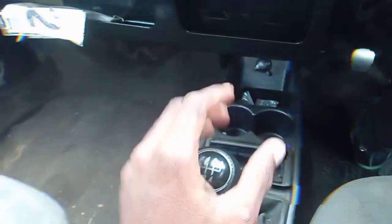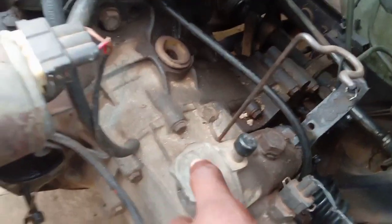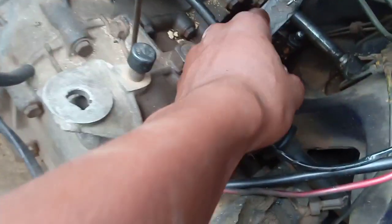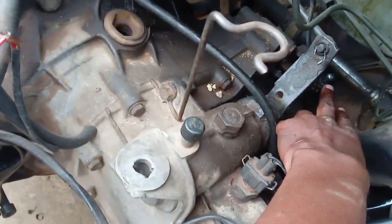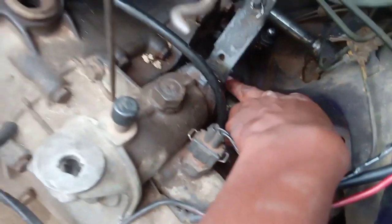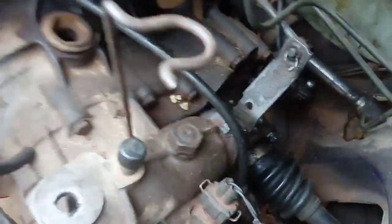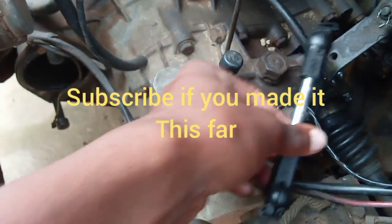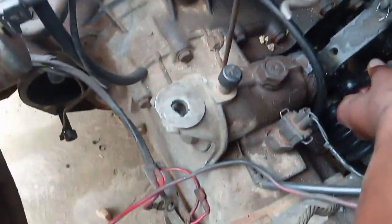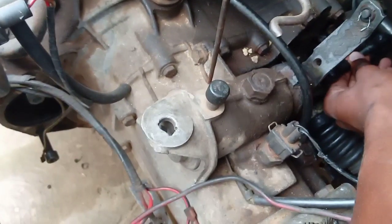I'll show you how to install the links. Basically, this is your gearbox, and we have your shifter. Right here is where we're going to place our short one — our short selector — from here to that part over there.